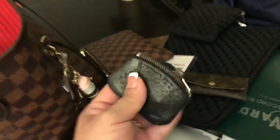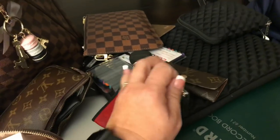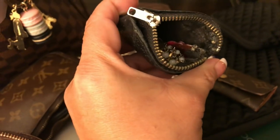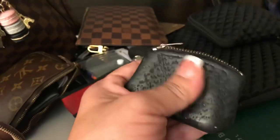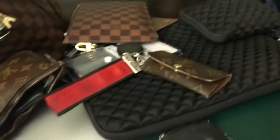I carry this rosary my grandfather gave me — he's been recently very sick, so this has been really important to me to carry. I also have the keys for my Aïna and a little pink plastic heart my daughter gave me when I was in the ICU a couple of years ago for pneumonia. So this is kind of like my lucky pouch — with my rosary, my Aïna keys, it's just a great pouch for extras.